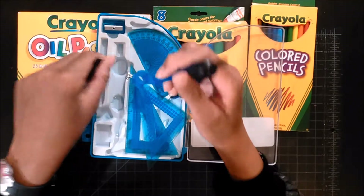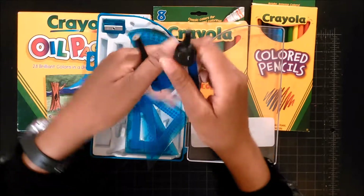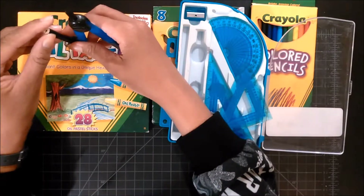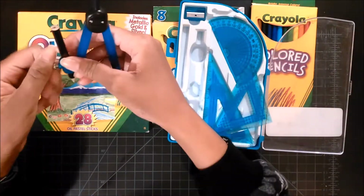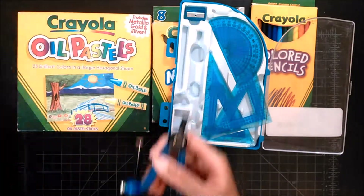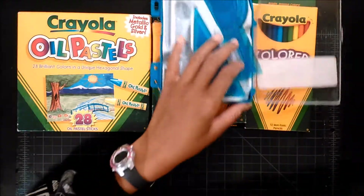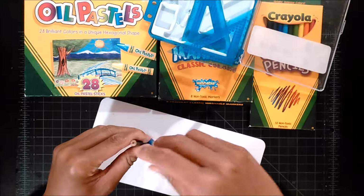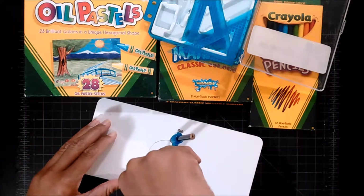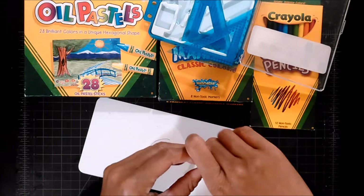How it works is you put your pencil in this part here. You might already know how to do this. You put it in there and make sure it lines up. Close it — by screwing this in, it kind of tightens the pencil in there. I've got this piece of paper that actually has a drawing on it, a crayon drawing. You just turn it. I have trouble keeping it where it's supposed to be.